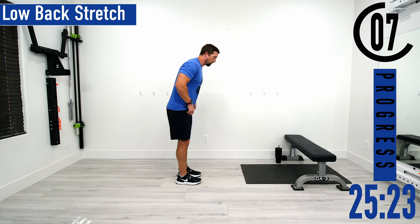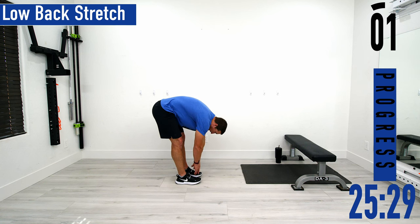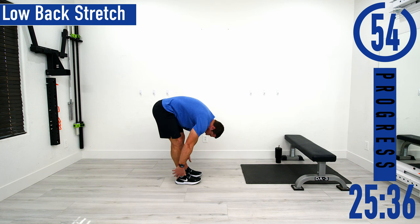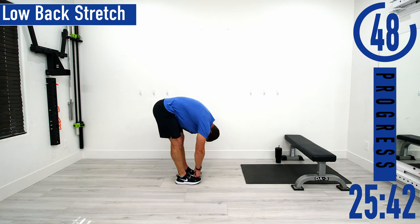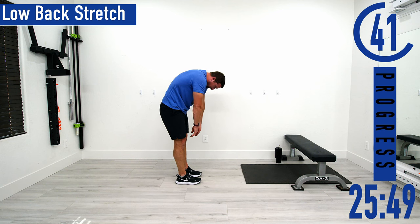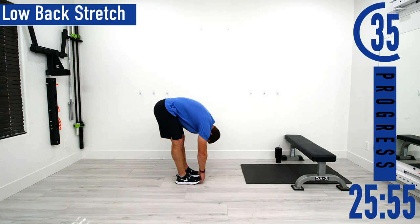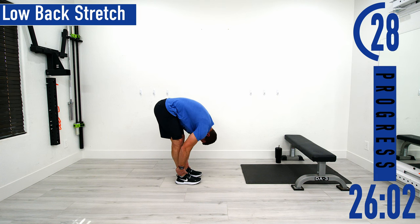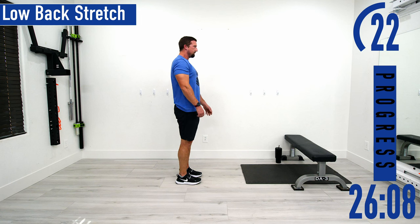Next we're doing a lower back stretch — slight bend in the knees, or keep them straight, and bend at the lower back, bending over as far as you can. If you want, grab your ankles or legs and help pull yourself forward. I like to turn it into a Jefferson curl — roll up vertebrae by vertebrae, then go back into the stretch and pull myself down into it. Hold it for a few seconds and then come back up. Do it one more time.